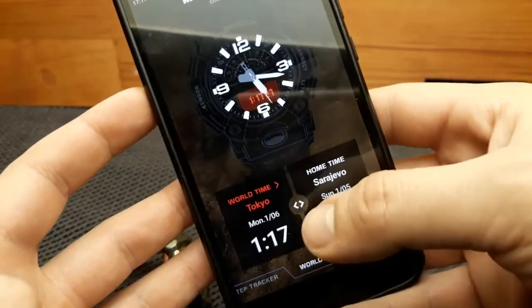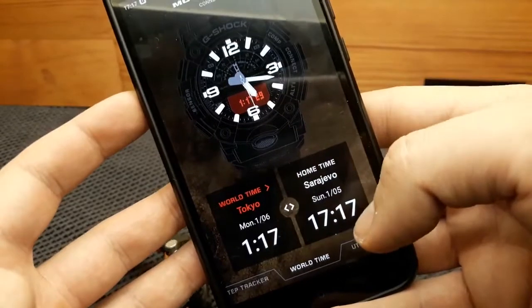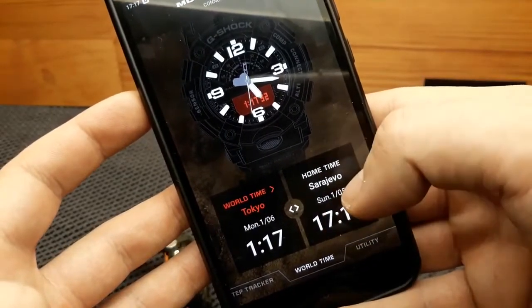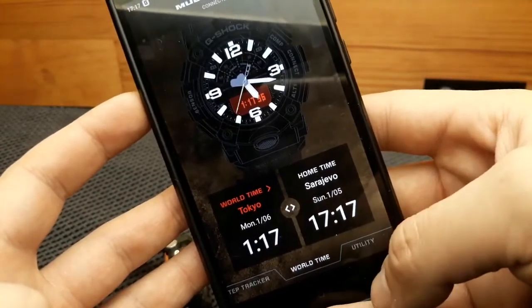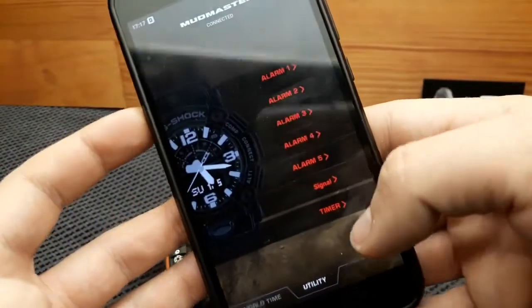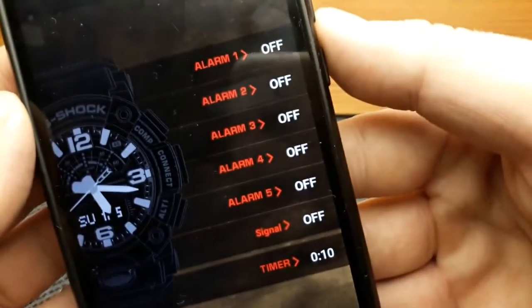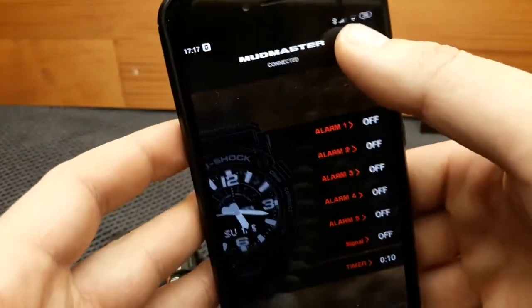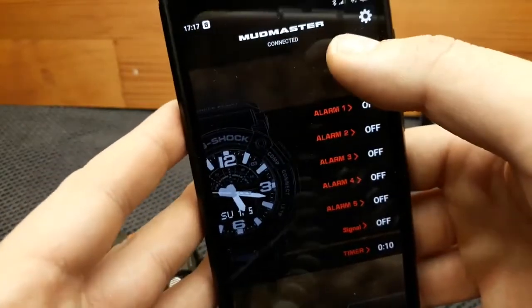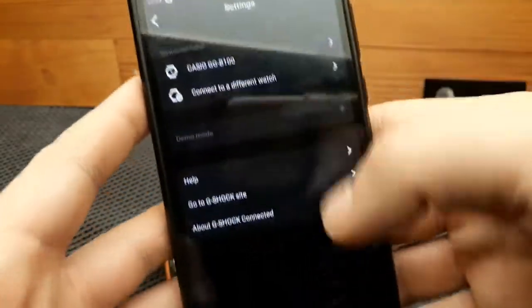This is the calendar option. We also have a world time option — the button in the middle switches between world time and your home time. Currently the world time is set to Tokyo. The other button, utility, allows us to set up our daily alarms, hourly signal, and the time.